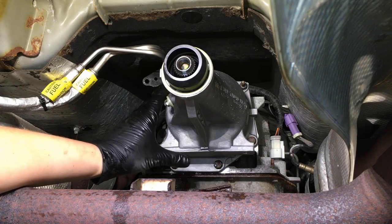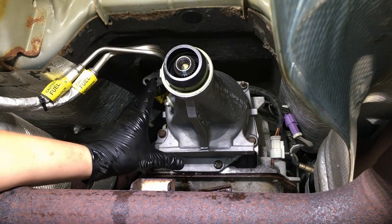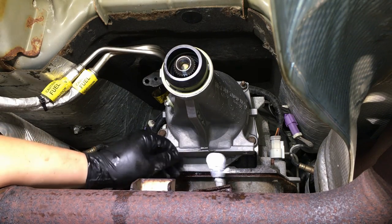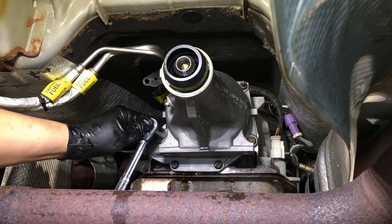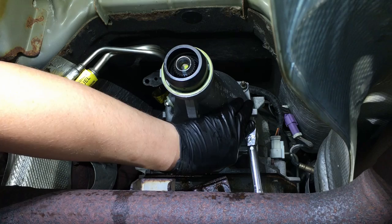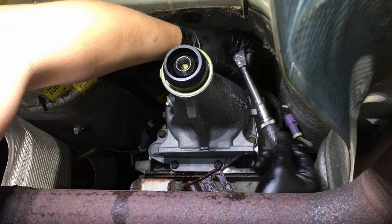With all the bolts torqued down to spec, the paper gasket does have a tendency to compress, and therefore you'll lose a little torque value. So after torquing everything down and it's compressed, go back through each one of your bolts and re-torque them. What you'll find a lot of times is you'll have to turn it another eighth to a quarter turn to reach that target torque back. This also makes sure you've gone over all the bolts.